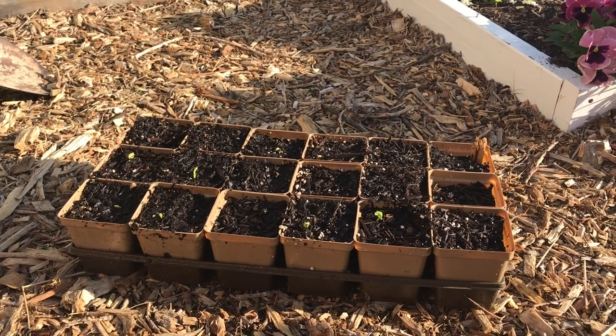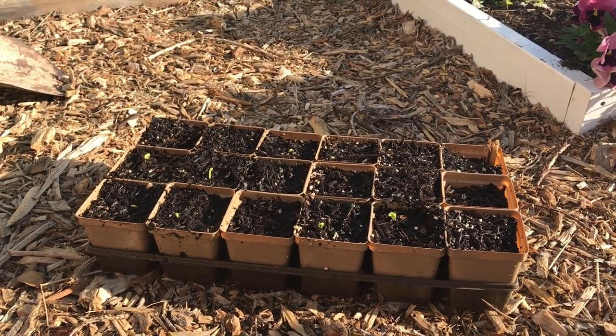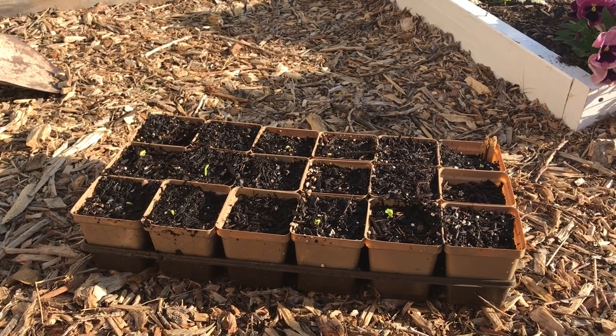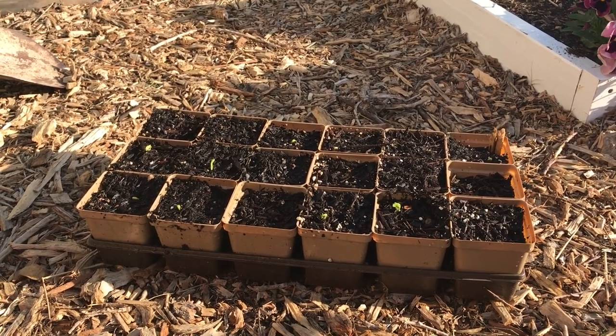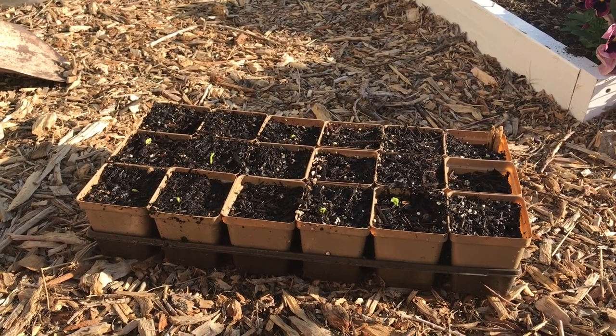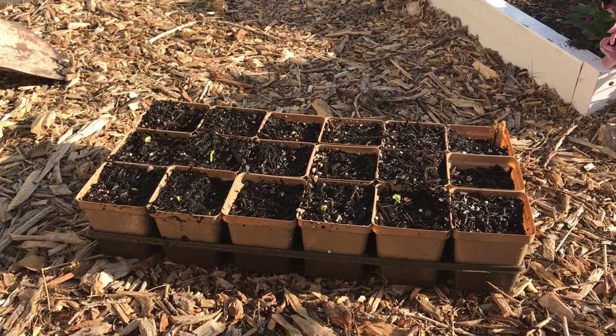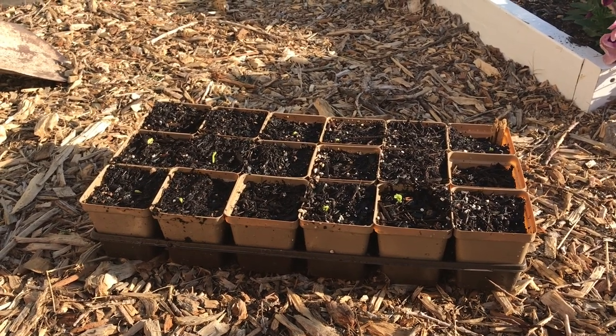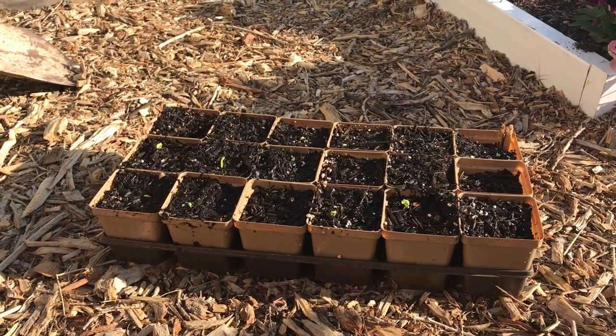I'm going to compare the results of these as they grow. Once there are three or four sets of leaves, I can look at the plants and see if there are any differences. If there aren't, then I know the compost is good to go and I can finish planting out and building all the new beds I have planned for the spring. But I don't want to do that until I make sure this compost is not going to kill all my plants, because that was pretty disheartening last year.